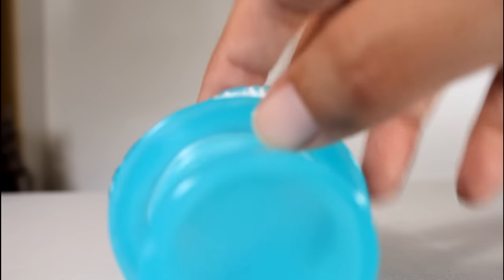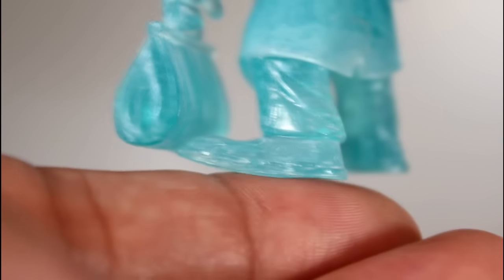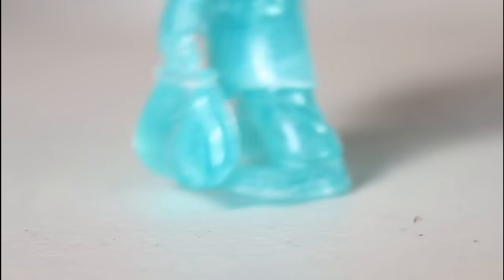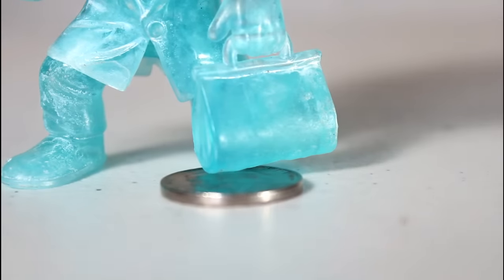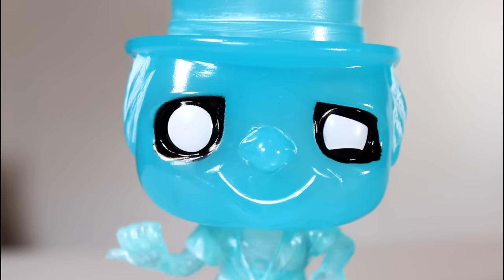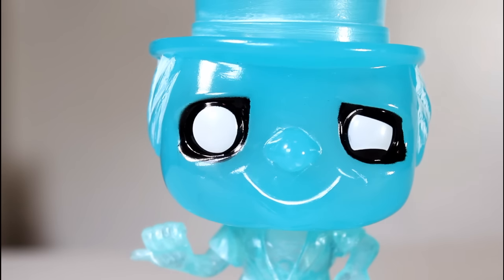So this figure can't stand worth a damn, and that's because his bottom left foot is curved. The right foot is totally flat, left foot curves upwards, and what that does is it makes the figure fall over any time you try to get him to stand. What I like to do, at least for this review, is put a little thing under his foot — usually a little piece of wire, a little piece of paper, whatever. As far as that complaint goes, forget it.